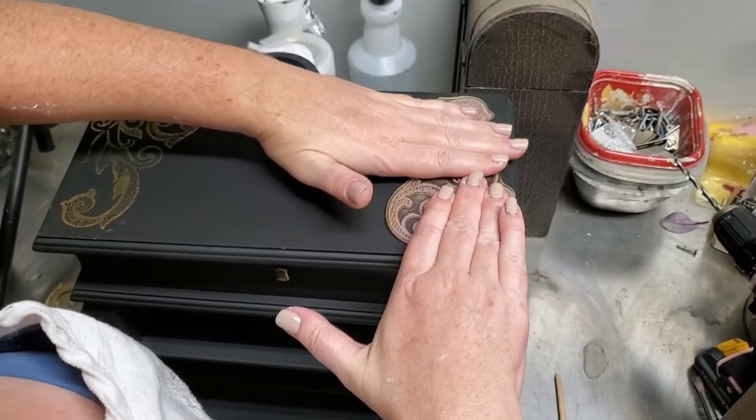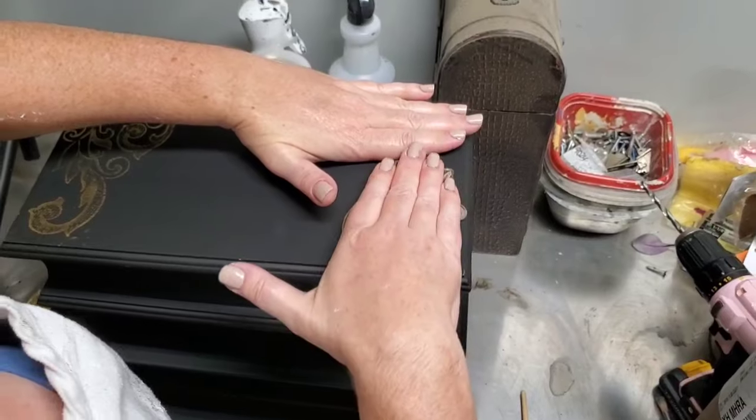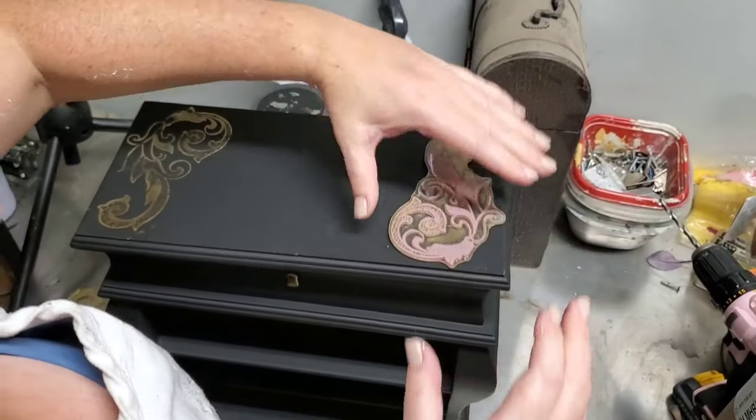Once I'm done with my stamping process I take my stamps and I clean them using scrubby soap from Dixie Belle.